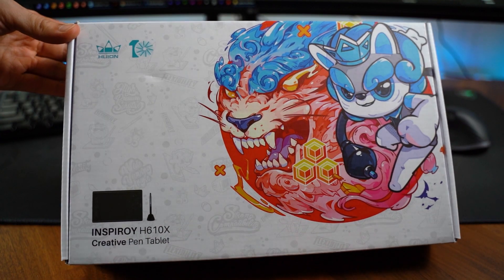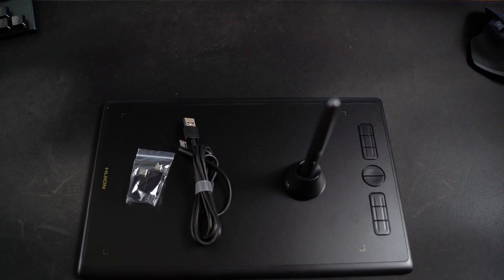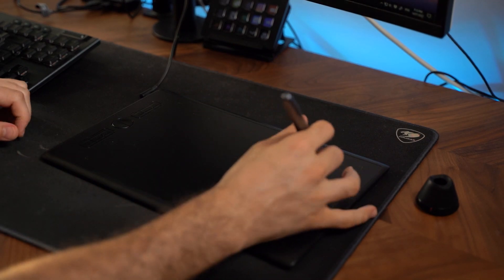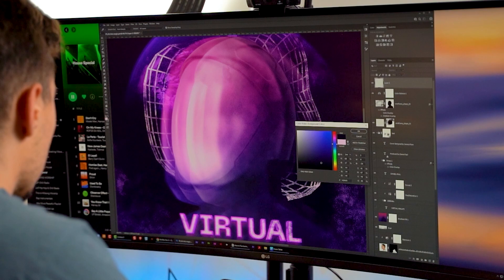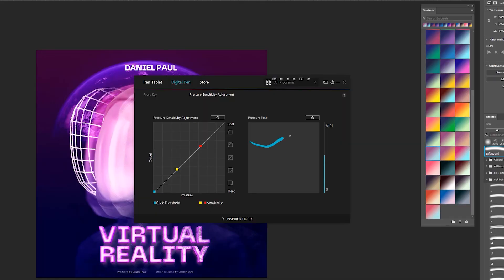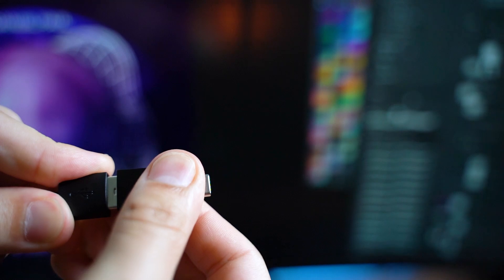First off, I want to say thanks to Huion — they sent me this graphics drawing tablet. It's the 610X and it has a really nice quality pen nib. It feels a little light but has a nice flow to it and it's pretty responsive. When I touch it, I feel it in Photoshop and the brushes work really well. The tablet is a bit small for me, but it's good for traveling. If you have a laptop it's really useful, and it has a USB — just plug and play, super simple and easy to get started.